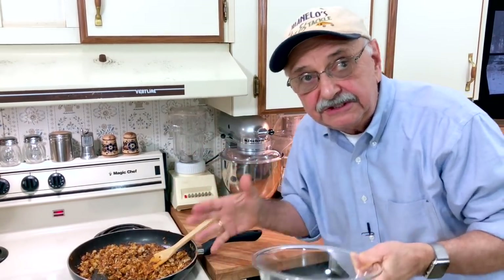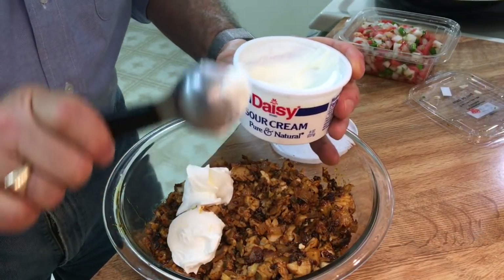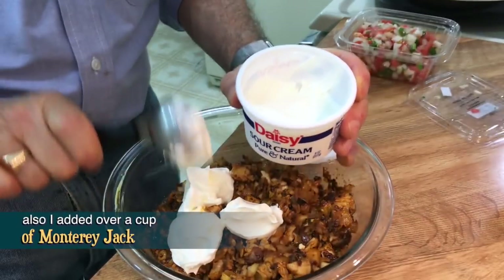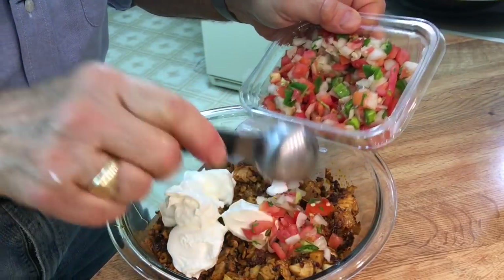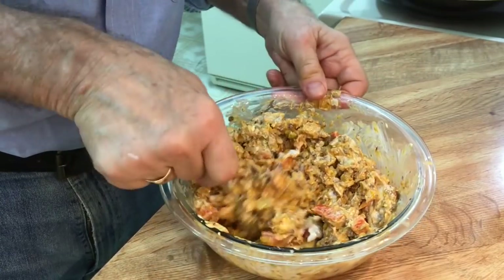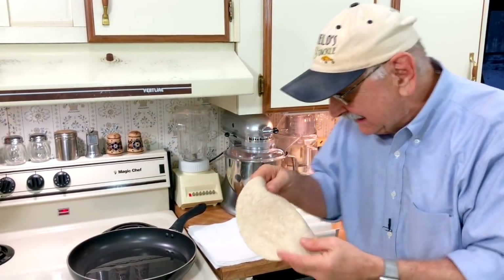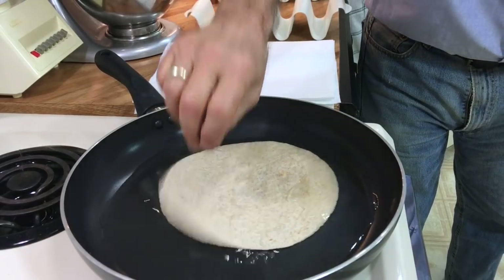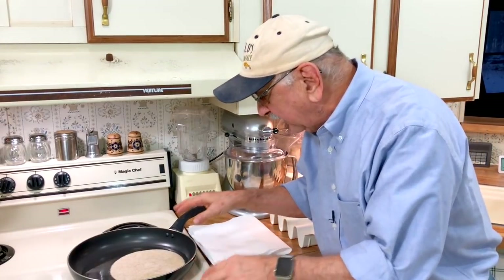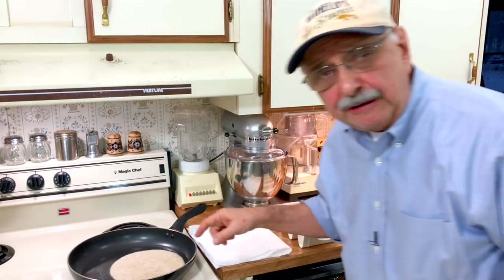Then we'll start assembling our tacos. Our mixture is quite spicy, so I'm putting in like three or four heaping tablespoons of sour cream. Look what else I'm adding - pico de gallo, right fresh from the grocery store. Looky what I have here - low carb tortillas. Now let's fry them in this oil. I've got enough oil to cover the bottom of the pan, heat on medium, and we'll just let it go for a minute or two.